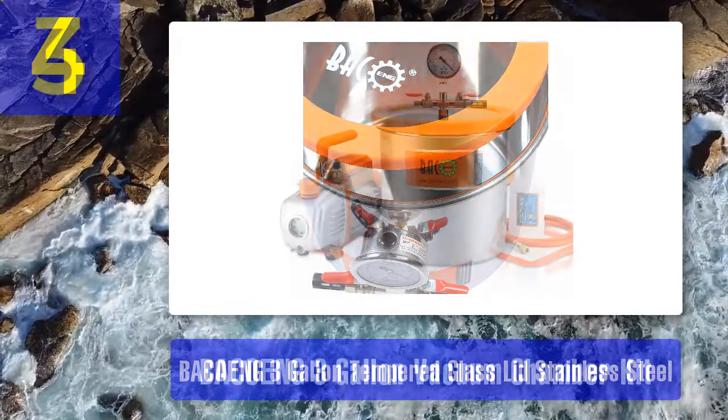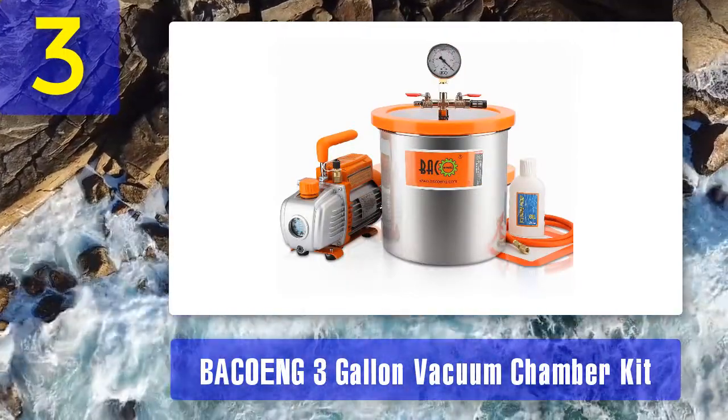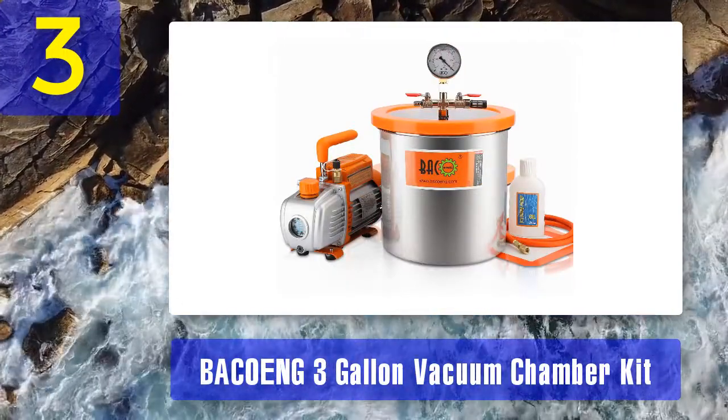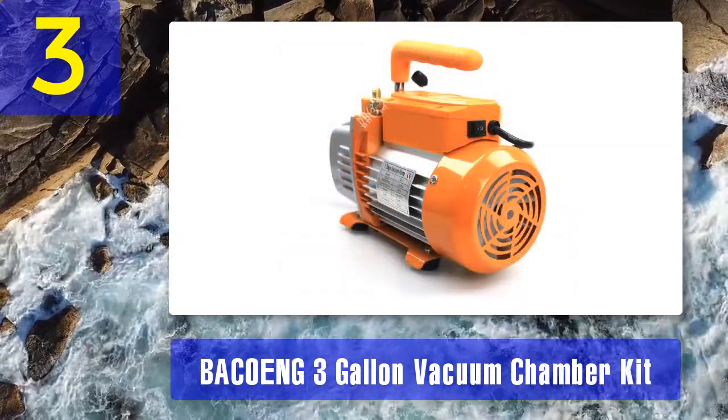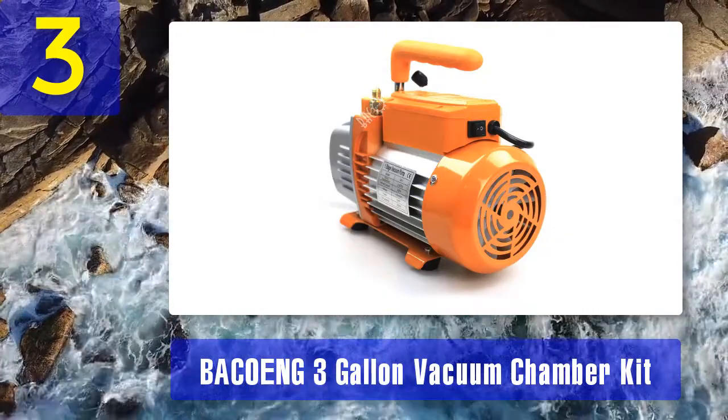Consistent performance. Coming in at number three: the Bakon three-gallon vacuum chamber kit. Bakon is one of the brands receiving great reviews when it comes to vacuum chambers, and this particular model ranks among the best.